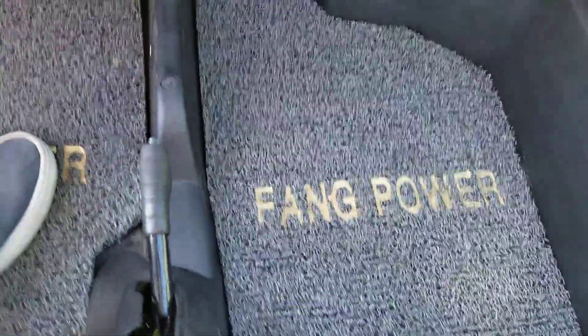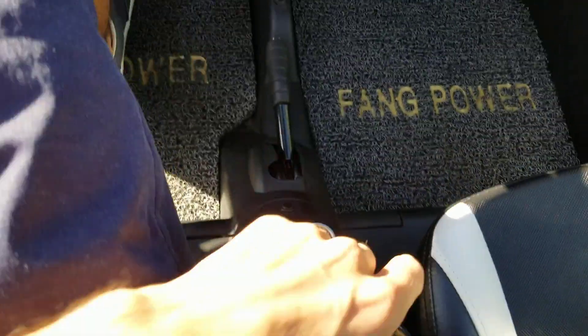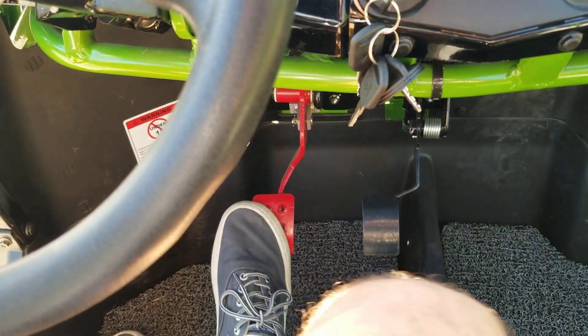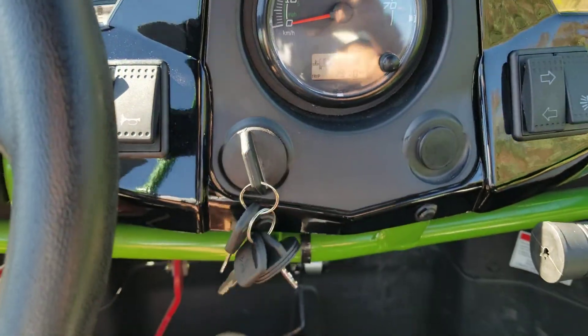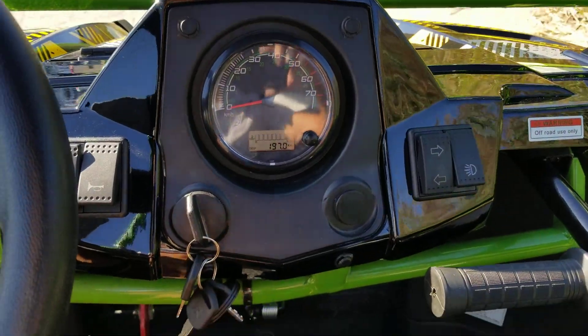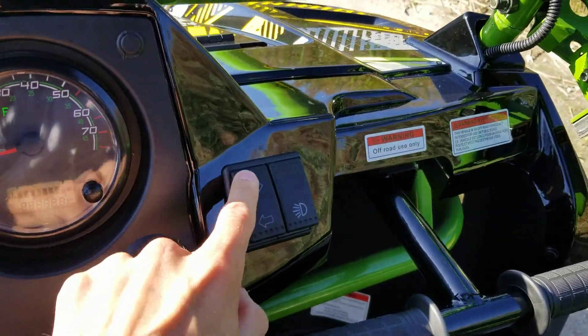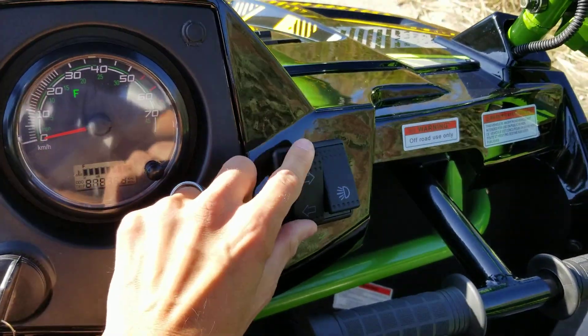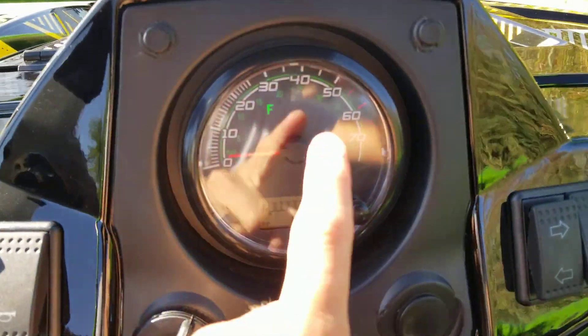You've got your nice floor mats as well. Forward, neutral, and reverse here — put it in drive. You've got brake and your gas right there, your keyed ignition. It's off right now. To start it up, simply put your foot on the brake, turn the key to the on position. You've got high beam, low beam, turn signals — and you can see that we're in forward.